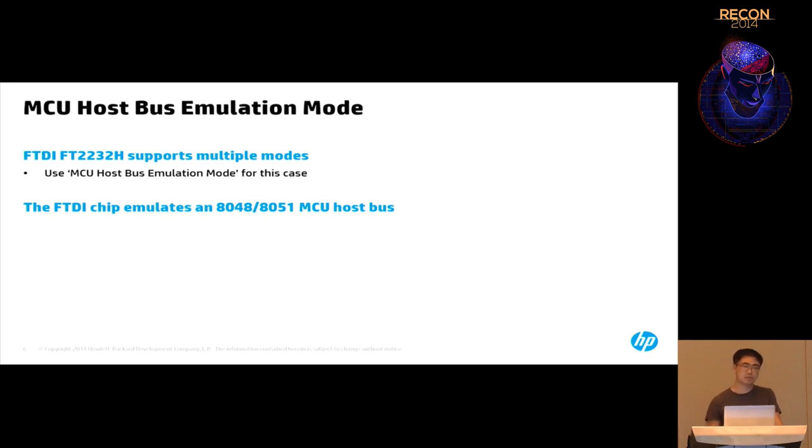The 8051 was first manufactured in the 1980s — it's a really old chip, but it is still manufactured. I found it's still used in places like cars — a lot of ECUs use this chip. Because it's been around more than 30 years, a lot of bugs are already fixed, so it's very stable. For critical operations, they still use it.